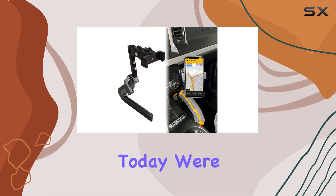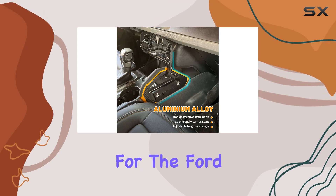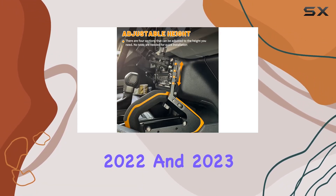Hey everyone! Today, we're diving into the Maker Off-Road Phone Holder Mount designed specifically for the Ford Bronco 2021, 2022, and 2023 models.